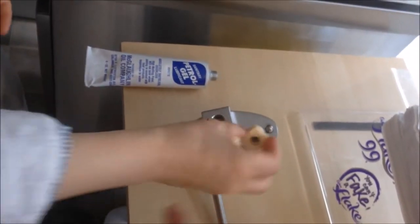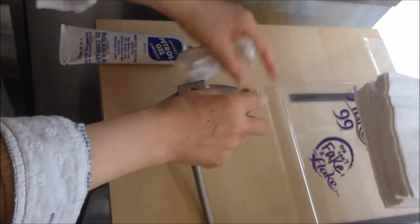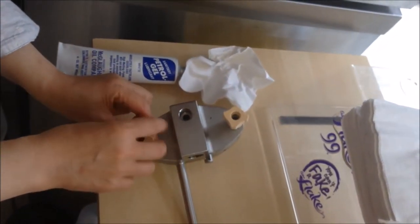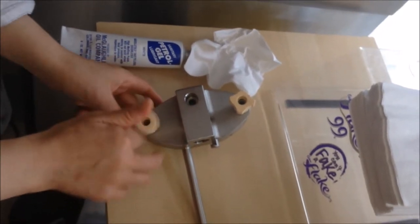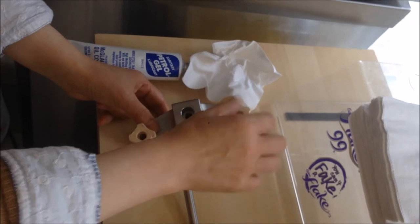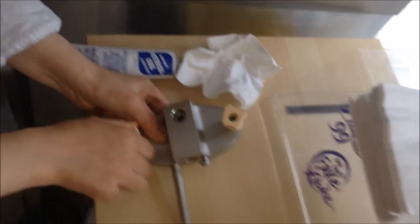We have two knobs on each side. The knobs only need to be finger tight. Because of the O-ring, you don't need to be very tight to prevent leaking — it won't leak. If it's finger tight, it should be all right.